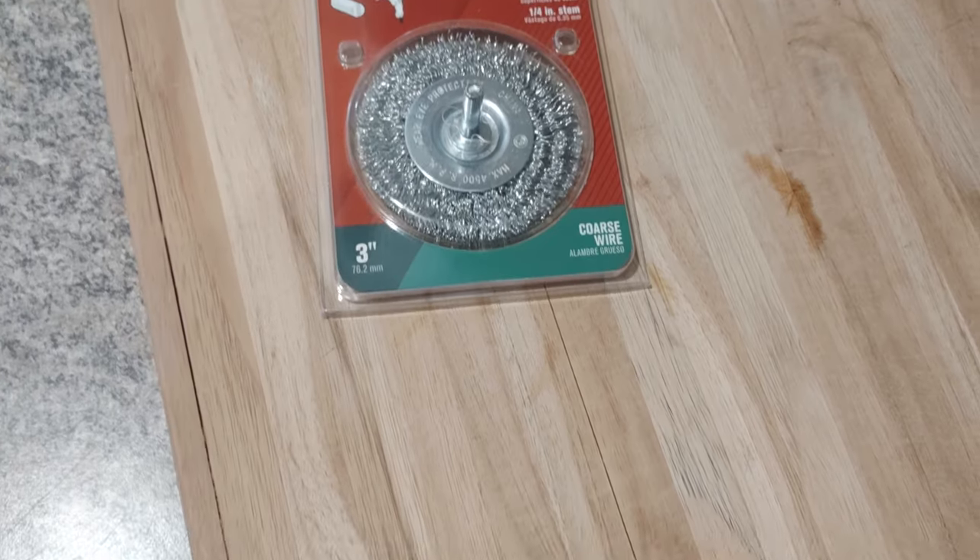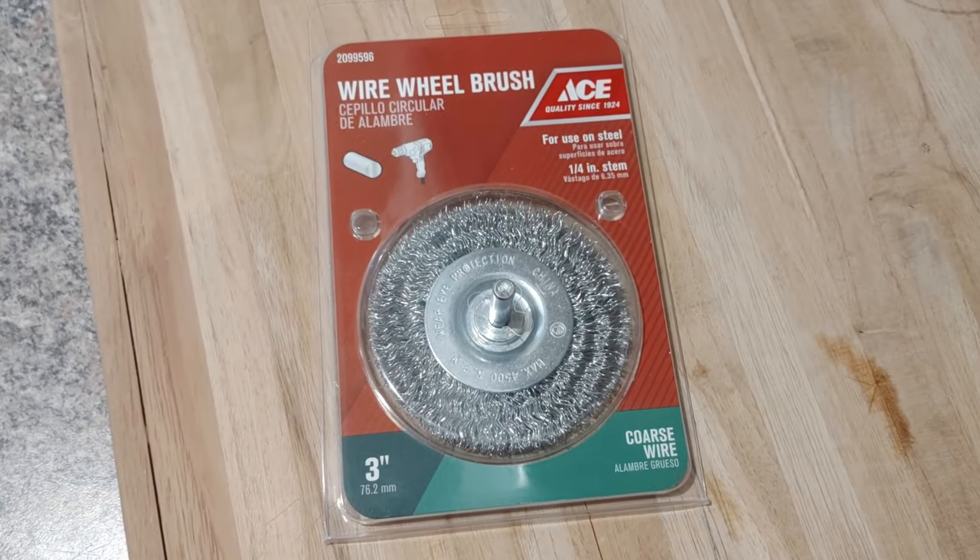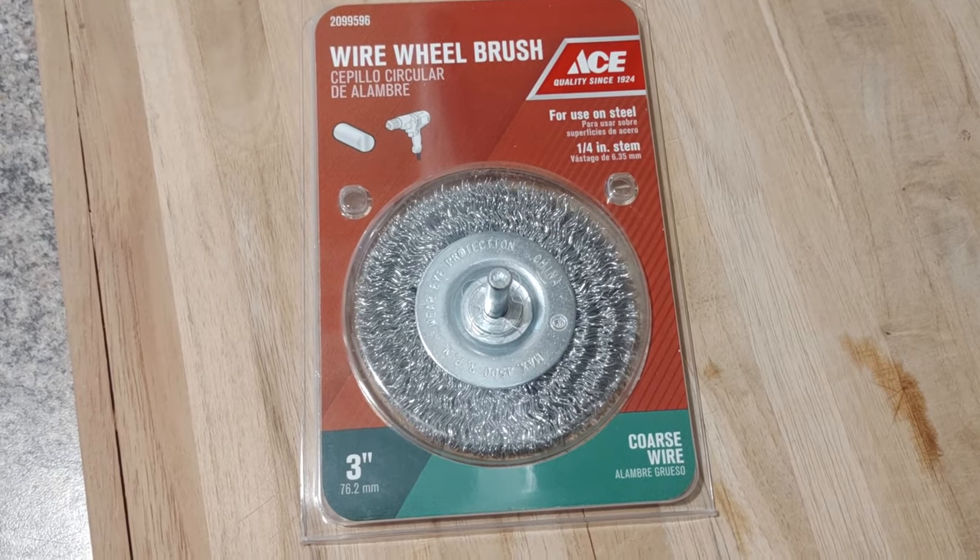Now, three things you need to know about sanding the whole thing down with a drill. One: make sure you have an electric drill with a charged battery — I had to recharge mine about six times, which took a really long time. Two: make sure you get the wire wheel; I'll put a link in the description. Three: no matter what, this is going to take some time — be ready for about an hour's worth of work to get the griddle all the way down to the cold rolled steel.